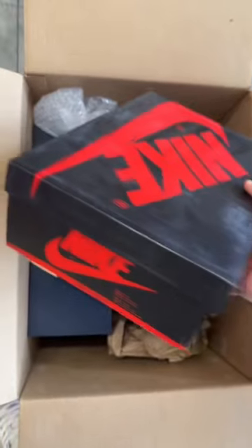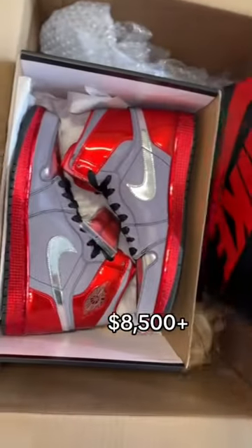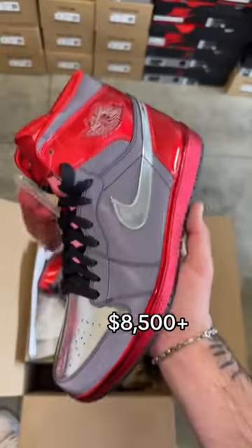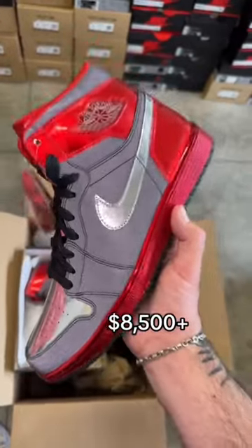Next up, we got another Jordan One High box. For this one, the size tag is on the side. This is a Friends and Family Jordan One — the Legends of Summer Jordan One High. As you can see, all that black is 3M reflective, and this Legends of Summer Jordan One was made for the friends and family of the summer tour of Jay-Z and Justin Timberlake.